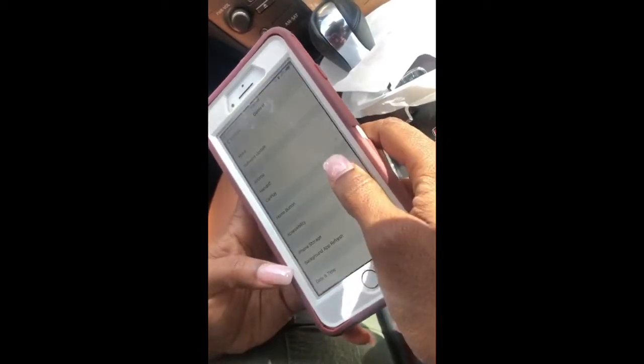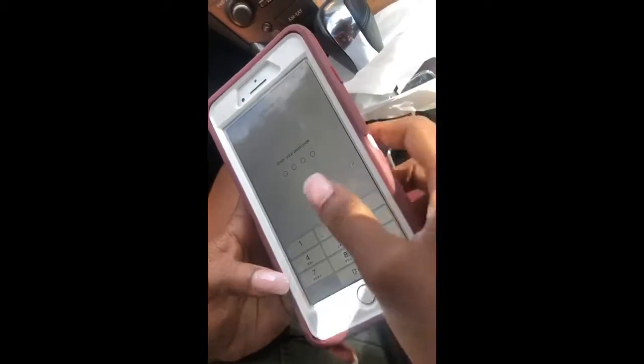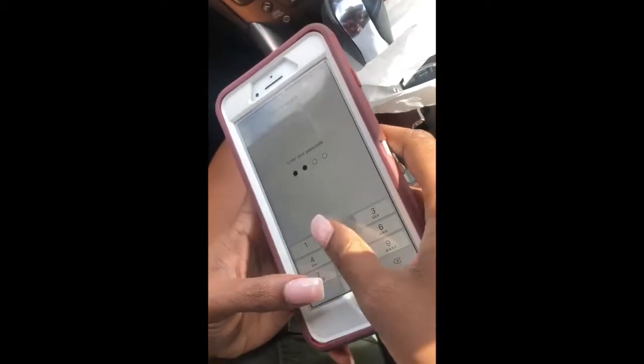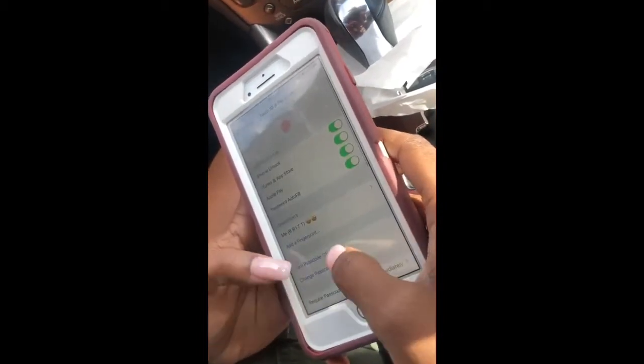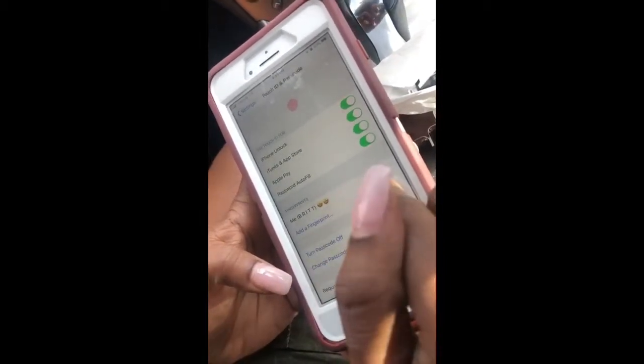I'm gonna walk you through it now. Go ahead and go to your Settings, then scroll down to Touch ID and Passcode, and put your passcode in. As you can see, I already have a fingerprint set up — I have my thumb — so now I'm going to demonstrate by setting up a fingerprint for my index finger.